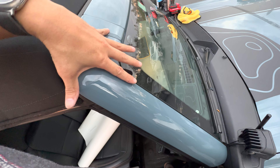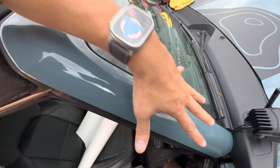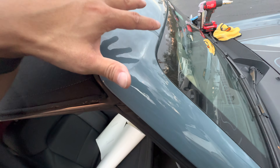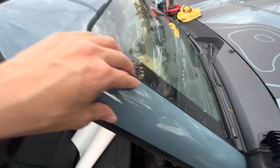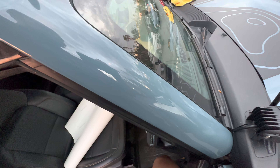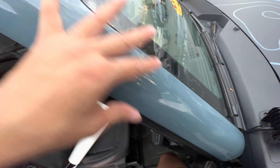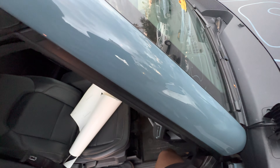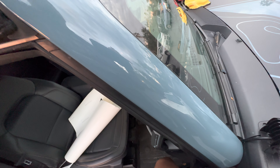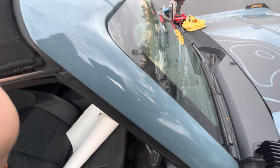I threw the piece on here all soaked in Sticker Fab application fluid and kind of just aligned it visually. Try to get the best alignment possible on this trim with it fully wet. Because of the curves up in here, the alignment might look a little weird, so get it as straight as possible going up the pillar. I leaned a little bit on the inside edge because if you take a rock hit there, you want that protected. You don't want to do this installation in really bright sunlight or heat — it'll dry that application fluid out really quickly. Do it in a garage, in 70 to 80 degree weather, with no direct sunlight on it.